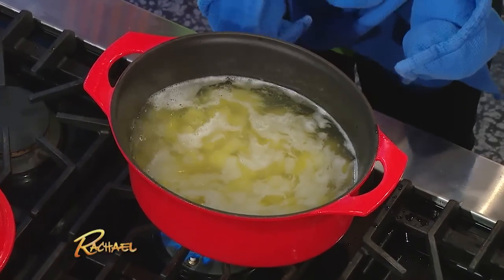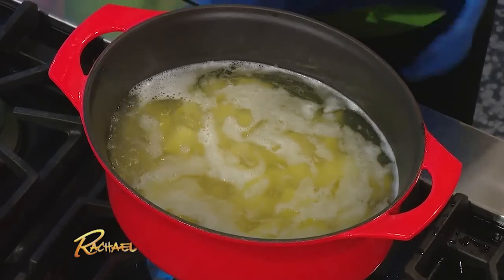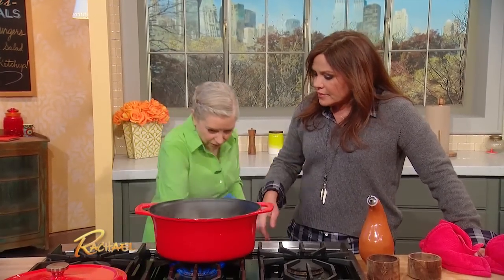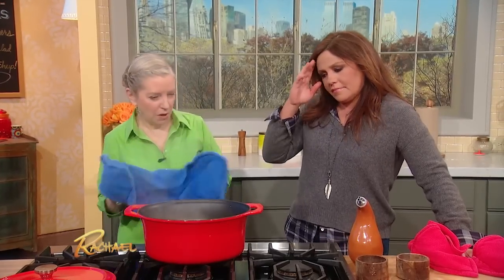What we have in here is russet potatoes we cut into cubes and put in boiling water along with a half a teaspoon of baking soda. You put them in boiling water with baking soda — you don't start in cold water, which is what you and I both are used to.